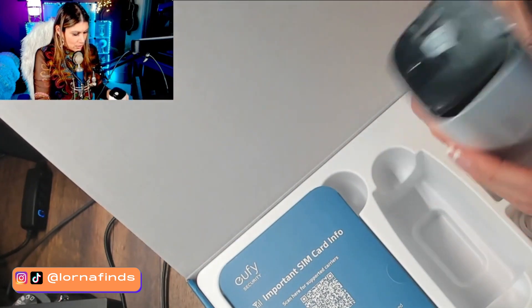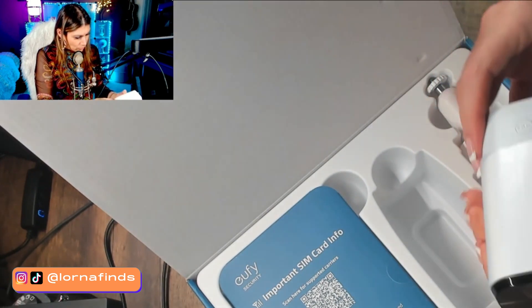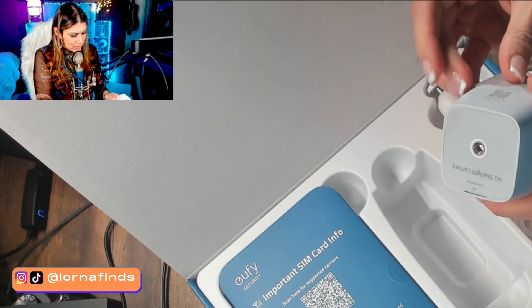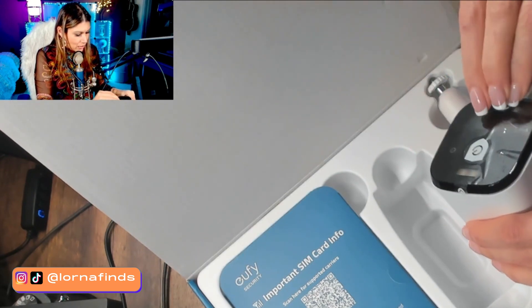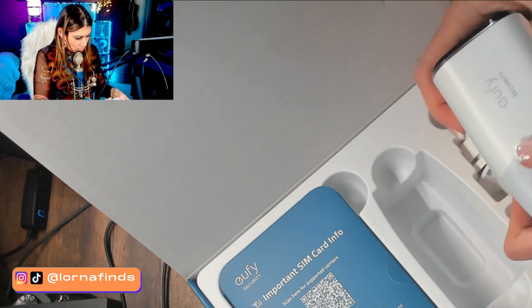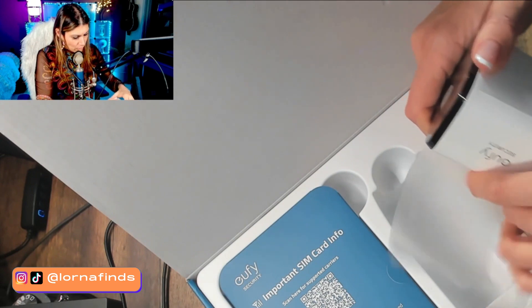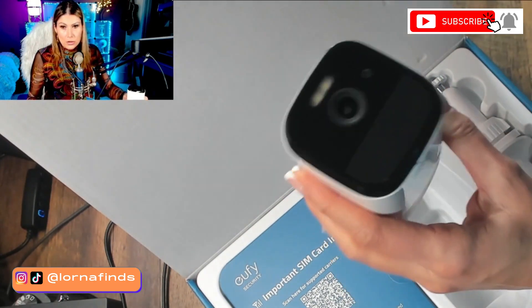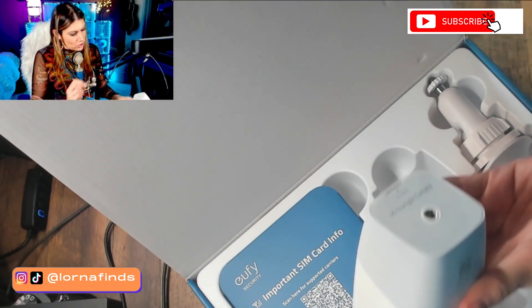Here is the camera. I love the way they pack everything — it's easy to visualize how to install it. They have it step by step, and the app is going to show you exactly how to do the installation, which is great. It says 4G starlight camera right here.